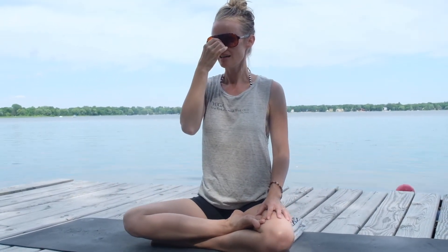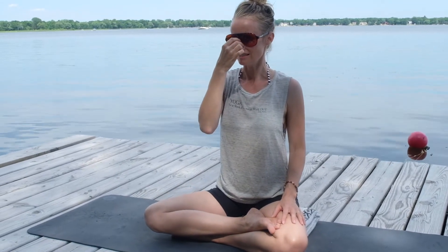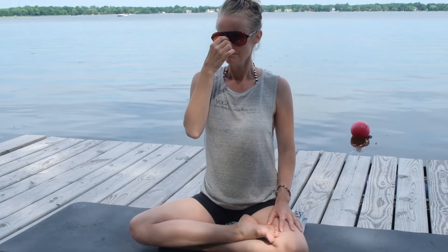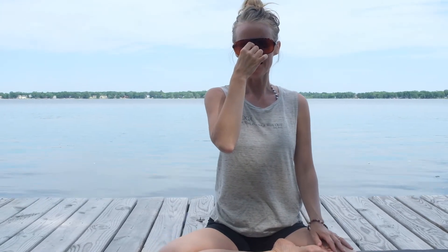Centering yourself, place two fingers here at the bridge of the nose, just lightly close to create that little bit of resistance, and take a big breath in. You'll feel that diaphragm inflate, kind of expand here a bit at the top of the inhale.